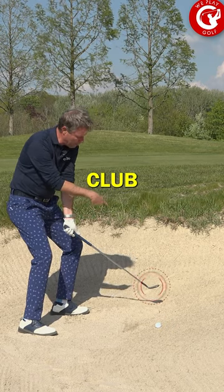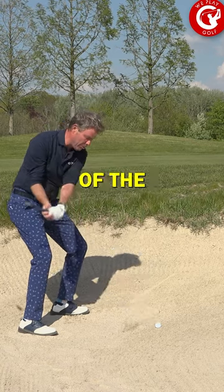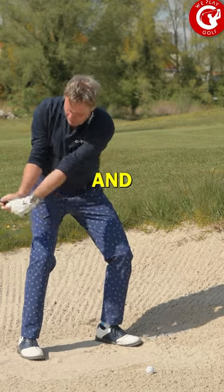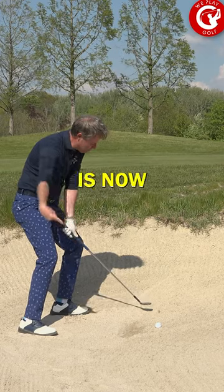When you look at the club face at the address position, it actually points to the right, but because of the release of the right hand — releasing it down and making that scooping action against the sand — the club face is now squared to the target.